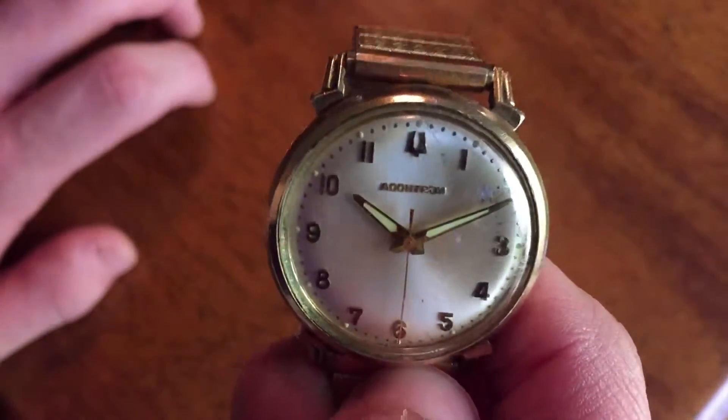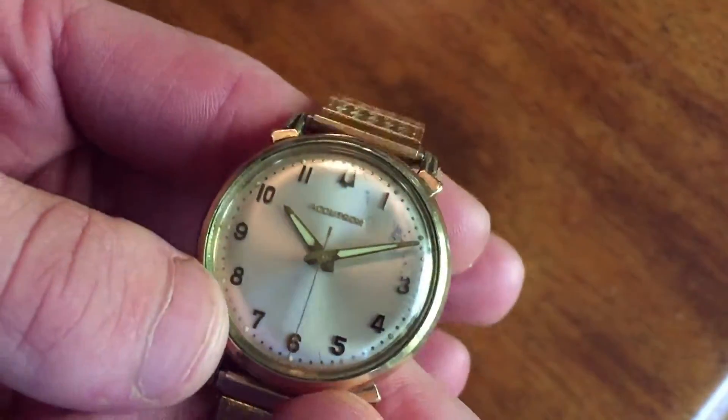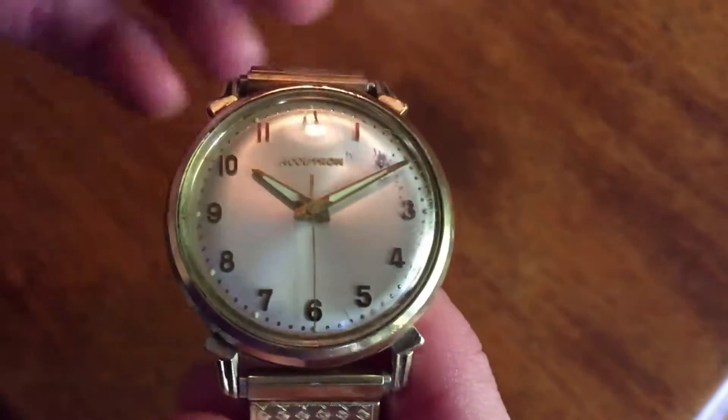Now, if you follow me on Instagram, this watch probably looks familiar to you. I have been posting about some old watches that have been in our family semi-recently, and this is one of them.